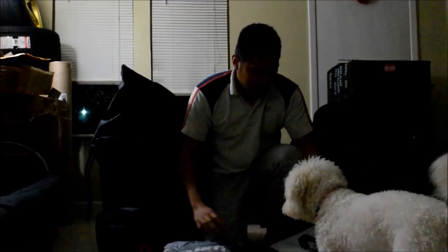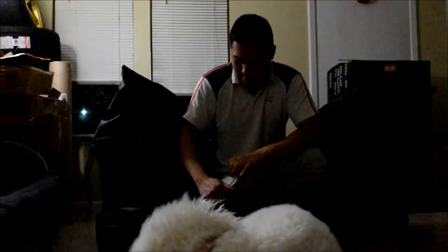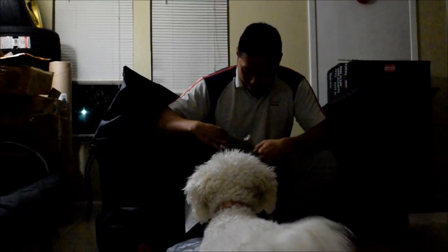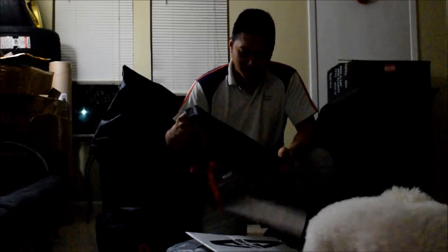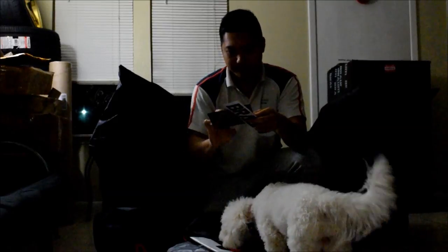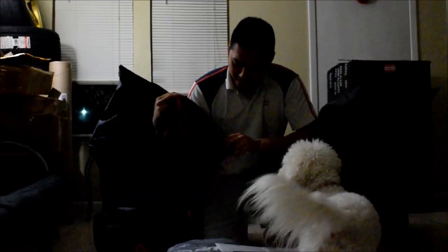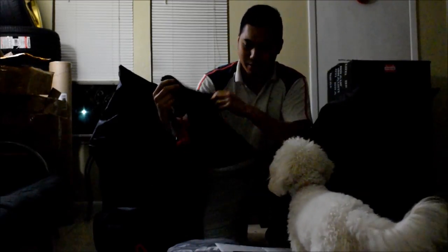I got it at a discount, so Braum actually threw in a free Braum Racing jacket. I'm not sure what this other item is, but I'll open it first. I got this during Braum Racing's Black Friday sale, so I decided to jump on it. Inside I can see they included a decal as well as a little card saying 'thank you for your support, we'd like to offer you 10% off your next Braum purchase.'